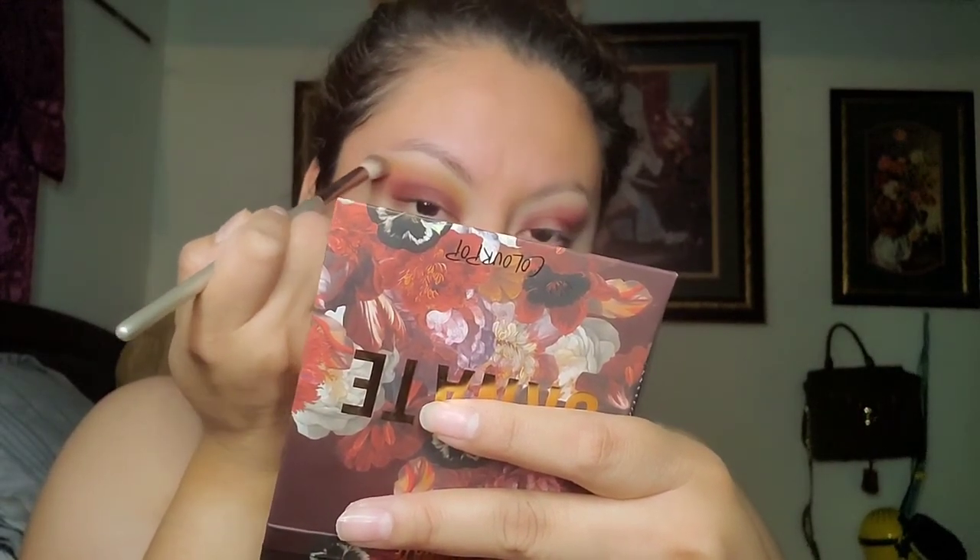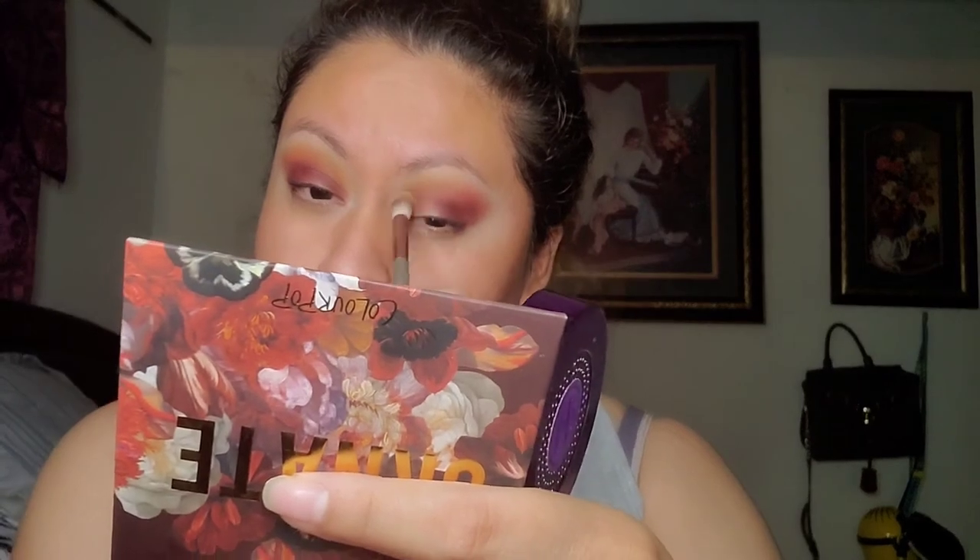Let me just wing it out right here. That looks okay — looks like a fall type of vibe, even though we're already done with that season. What's next, you guys? Christmas, the best holiday! Okay, not so much now due to Corona, but we try our best.